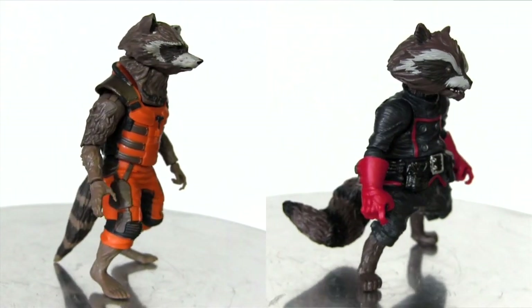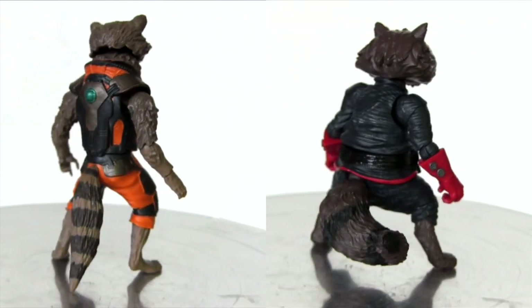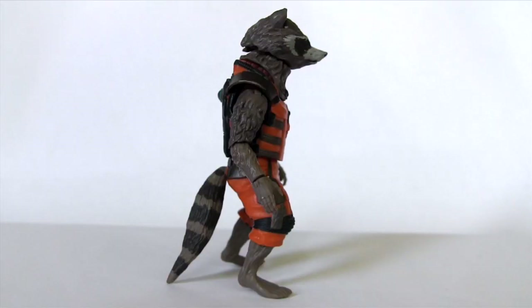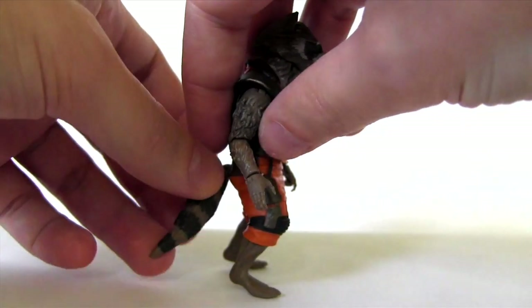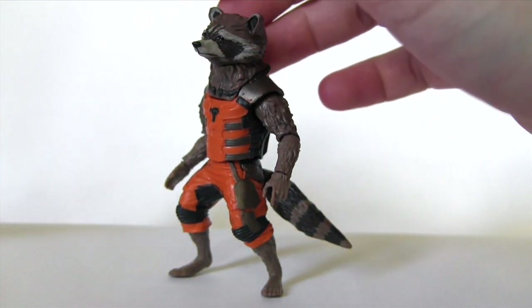An important thing to note about the logistics of each one: the comic version is actually able to freestand on its own two feet. Meanwhile, the movie one requires the use of his tail as a kind of tripod. If you try to balance him without using the tail — no. Just no.